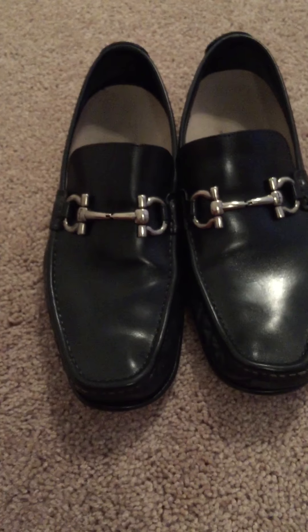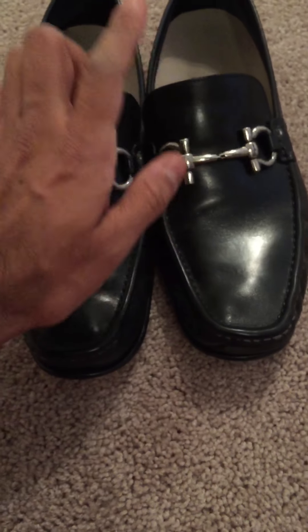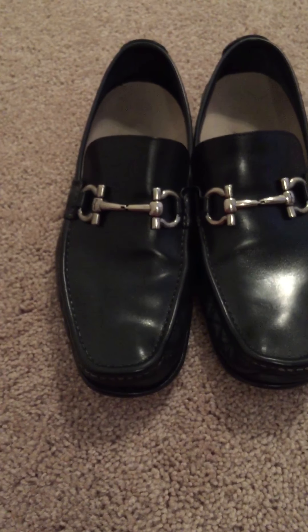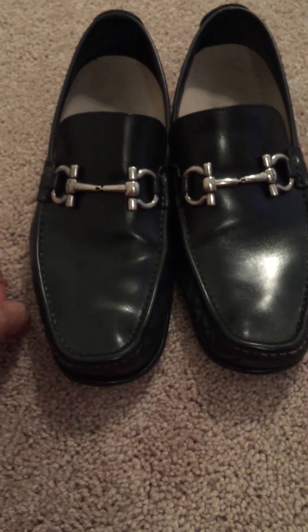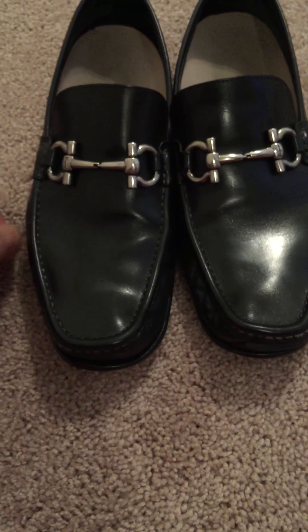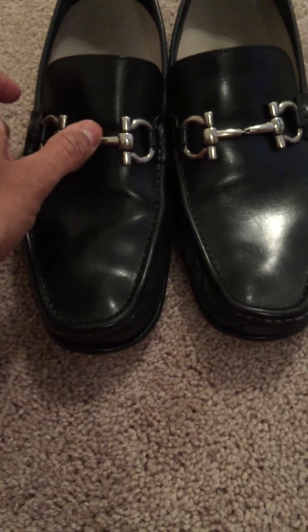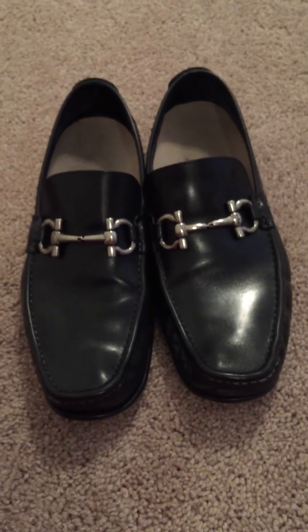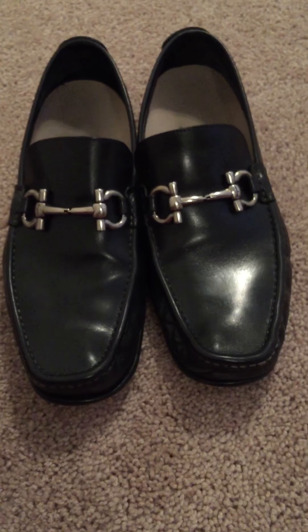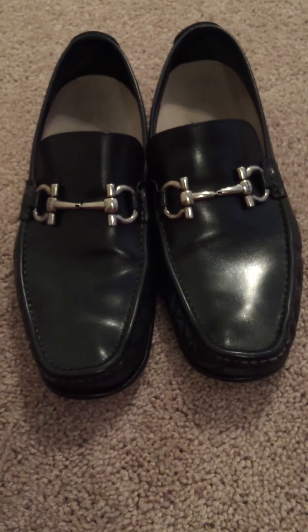I think Ferragamo gets a cult following because of the whole buckle business that other makers try to copy, but all the shoes with the buckles are typically the studio line and they're garbage. But if you go with the higher end — the middle grade, the Lavarozion, the Lavarozion Original, and the Tremezza — if you're able to get those shoes for around $500 to $600 on sale, then you're definitely going to get a quality product.